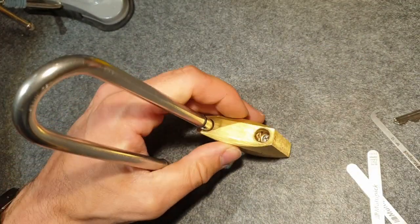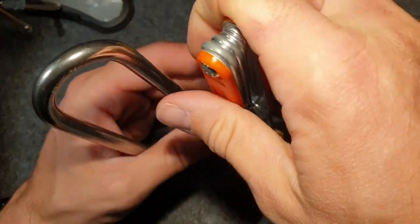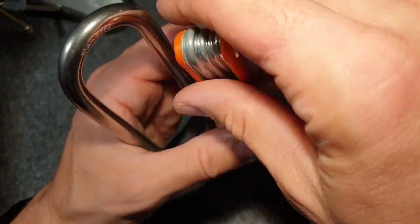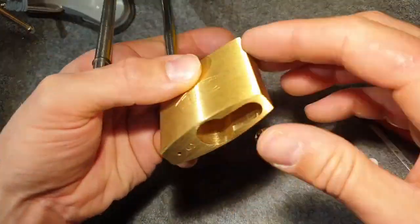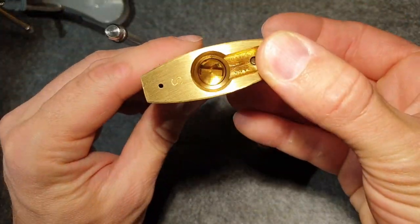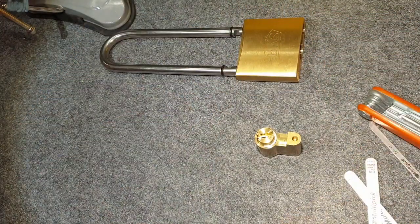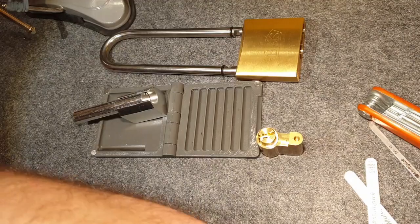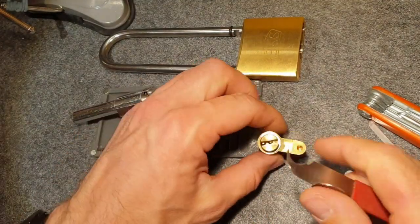And cut it open — nice. Let's have a look inside. I haven't fully cut it yet, so I guess it's a usual BKS pin set. I've shown this already in other videos but let's have a look and find out. There goes the core — it's just the attenuator inside. Let me get a pinning tray. Removing the C-clip.